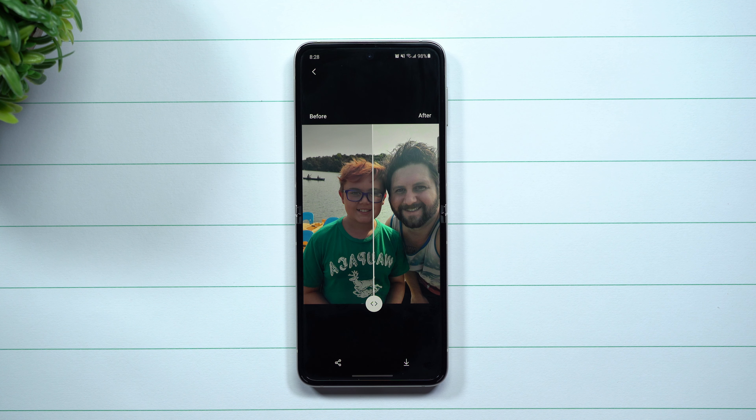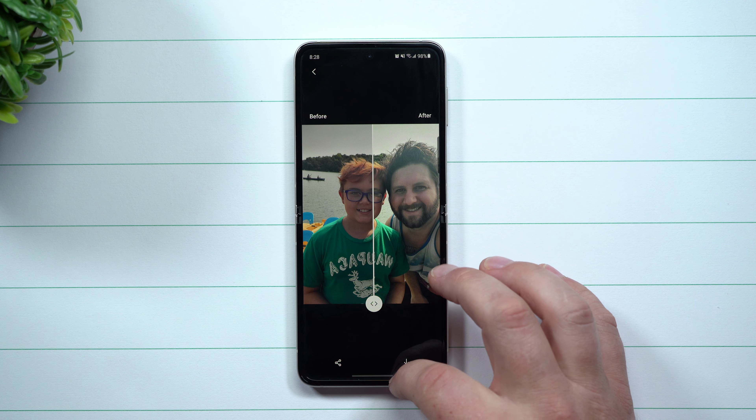Welcome back to Samsung in a Minute, the channel that trains you on your Samsung Galaxy devices in around two minutes. Today we're going to talk about the latest software update for the Galaxy Note 20, or if you have recently updated your Samsung Gallery application either on the Galaxy S21 Ultra or any Samsung device running One UI 3.1.1.